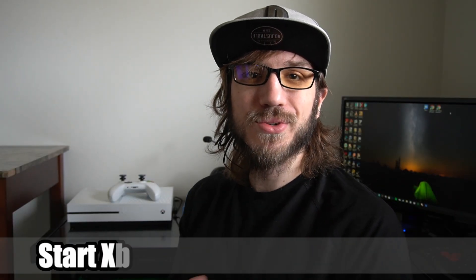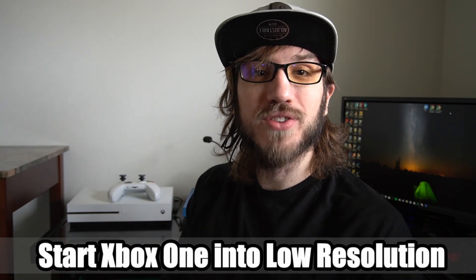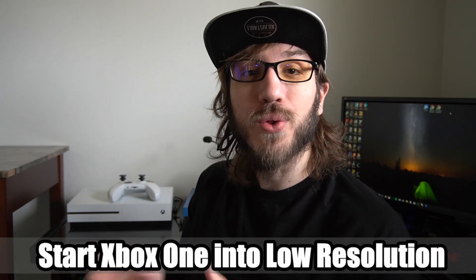Hey everyone, this is Tim from Your Civic Studios. Today in this video I'm going to show you how to launch your Xbox One into a low resolution mode so you can fix HDMI issues. So let's go ahead and jump into the video right now.